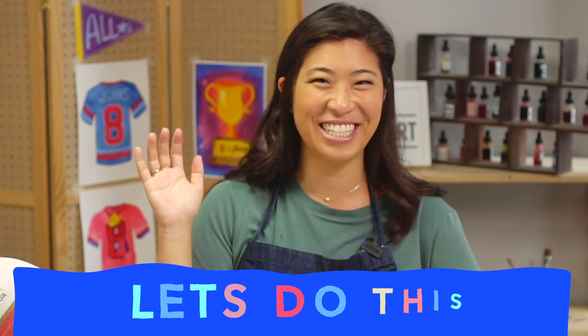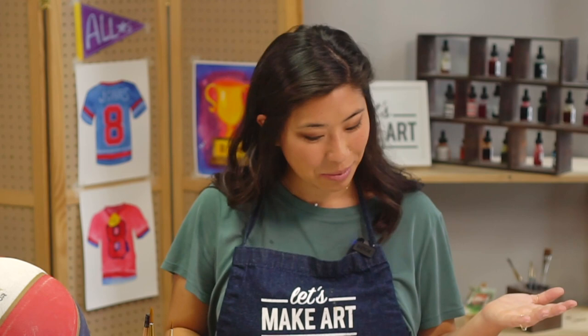We also have Kenan in the back who is our cameraman, and he will be here painting along with us.